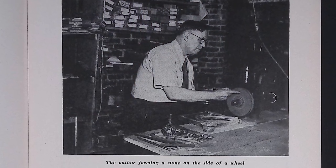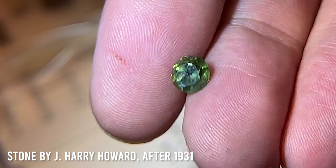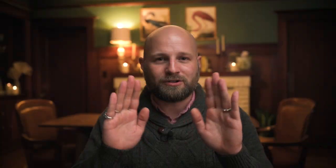My project for this year has been to deep dive into the history of the American faceting community, and one of the things that has kept popping up as I travel around America is this early gemstone design that almost completely disappears in later American faceting history but was seemingly very important for this early period.